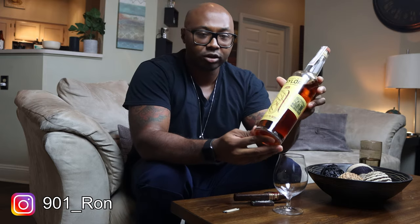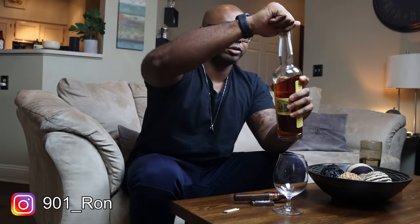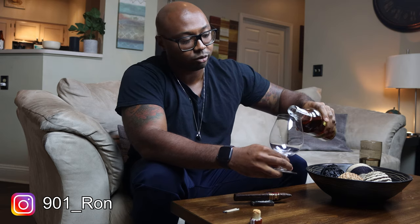We'll pair it with the Colonel Taylor Single Barrel bourbon. It's bottled-in-bond, so when you see a bottled-in-bond product, that means it is at least four years old and was stored in a bonded single warehouse. This is made by Buffalo Trace, which is probably my favorite distillery. They make all of my favorite products, so I'm really excited for this one.